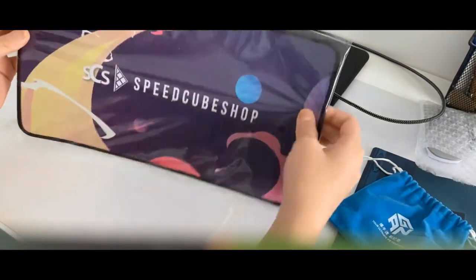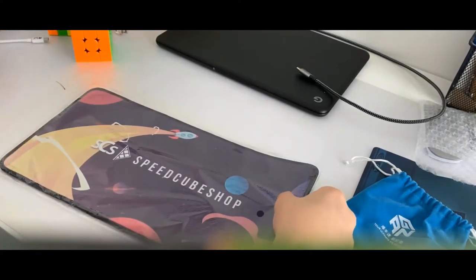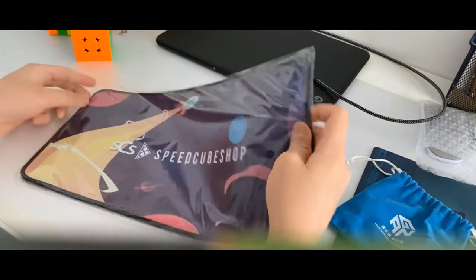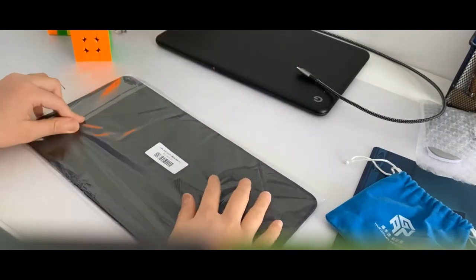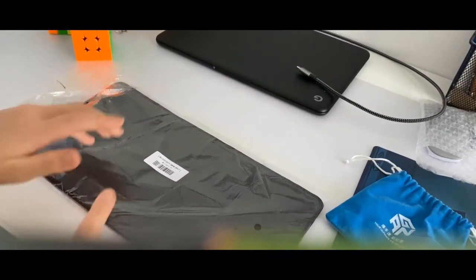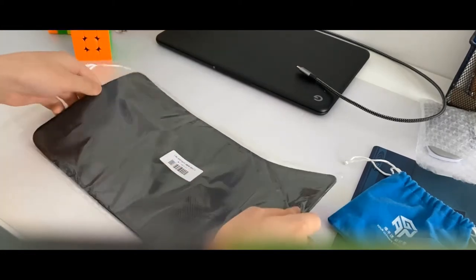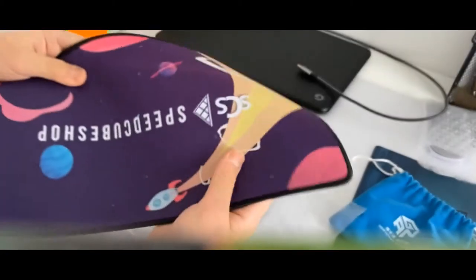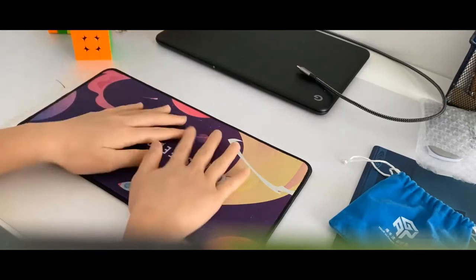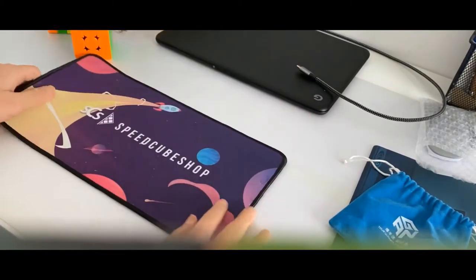I also got a mat from SpeedCube Shop — I got the Blast Off one because I thought it looked cute. This is my first cubing mat that I've bought, so it's going to be pretty exciting. Oh, it's nice and soft. I like the feel of it a lot.